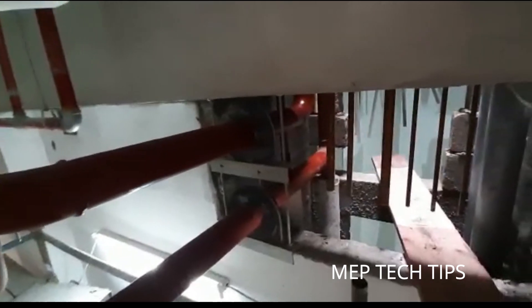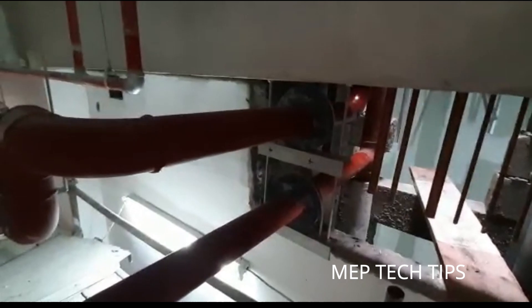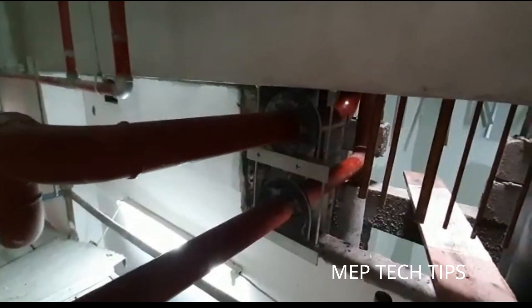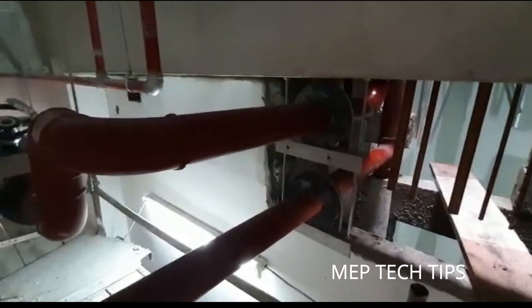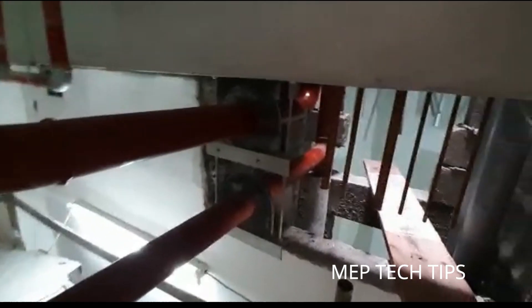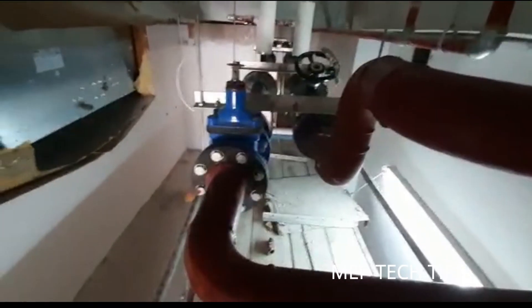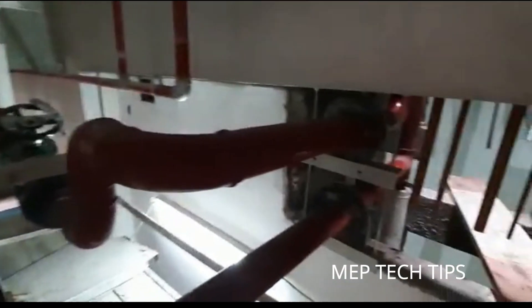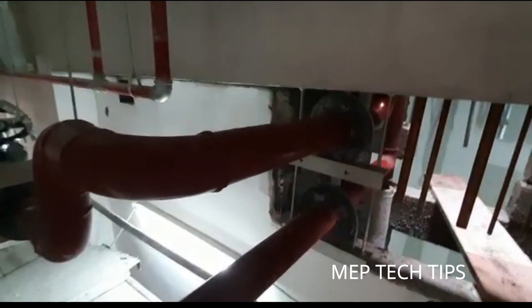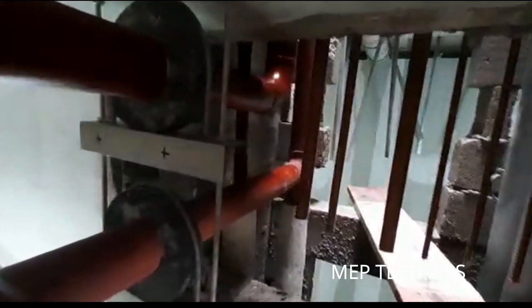Now we have to do a pressure test. After the rectification, we cannot proceed with the pressure test unless the installation is done properly — the installation inspection will be approved insha'Allah, and then we will submit for the pressure test to the consultant for approval. This is the top view; I have taken the video from the bottom before, and now I am on top of the scaffolding to show you the rectification.